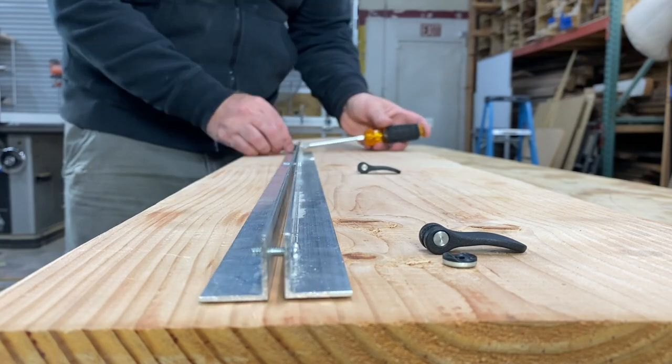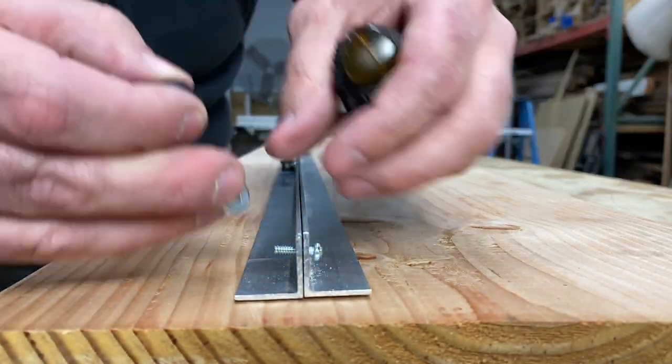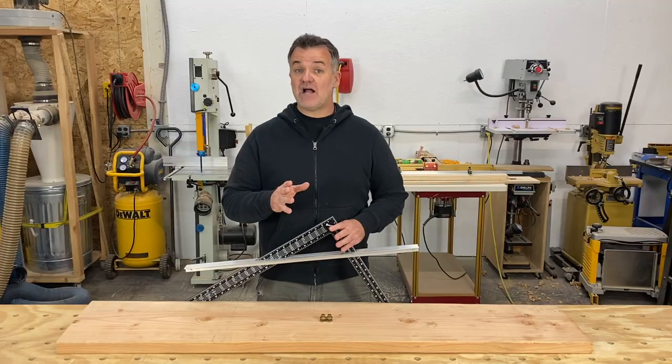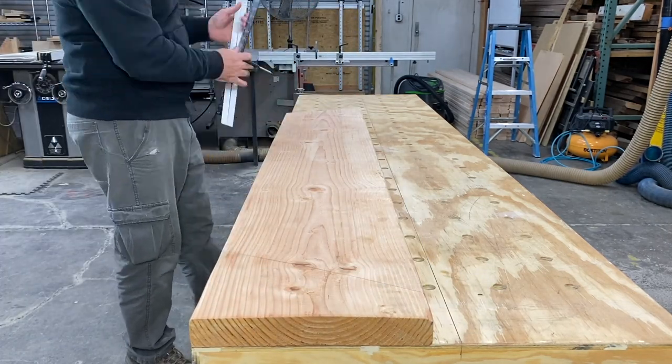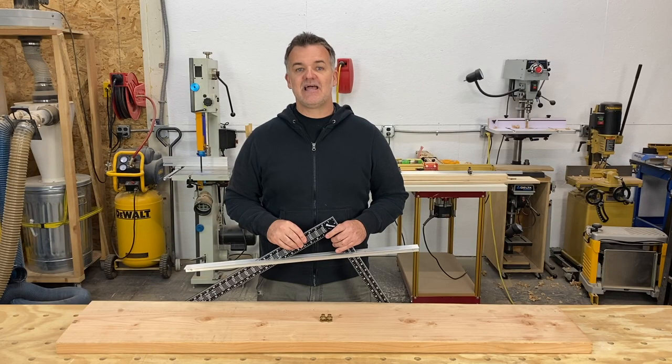Assemble the cam locks, insert your framing square, and it's ready to use. Thank you for watching — enjoy your new framing square guide. Hit those like and subscribe buttons and I'll see you next time.